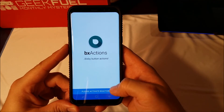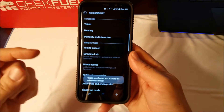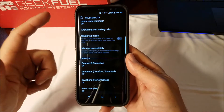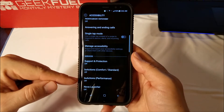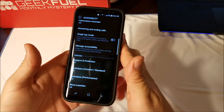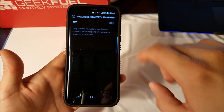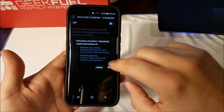Please activate actions. When you do that it's going to take you into your accessibility settings. Scroll down — there are two settings: performance and comfort standard. We'll start off with comfort standard. Enable that.